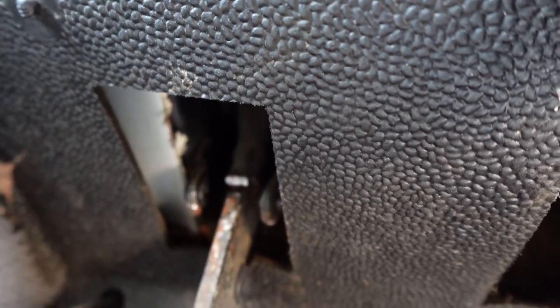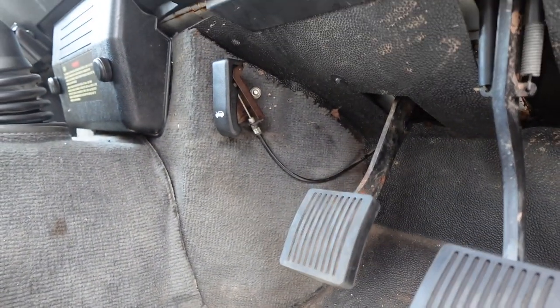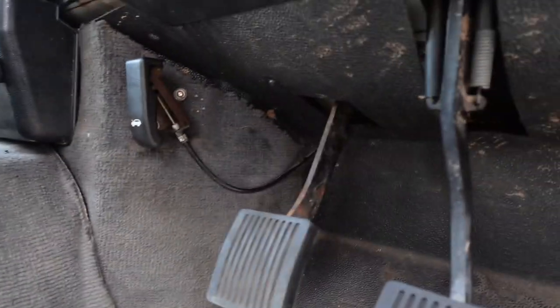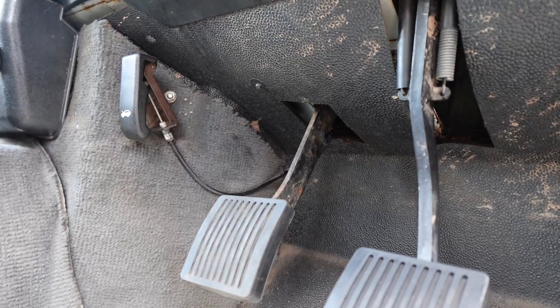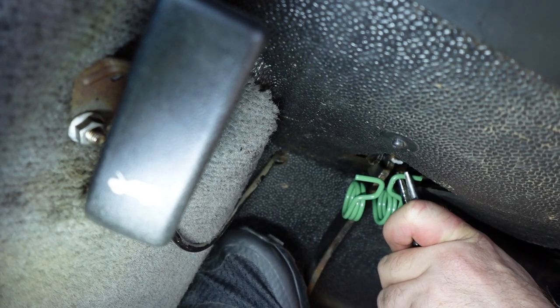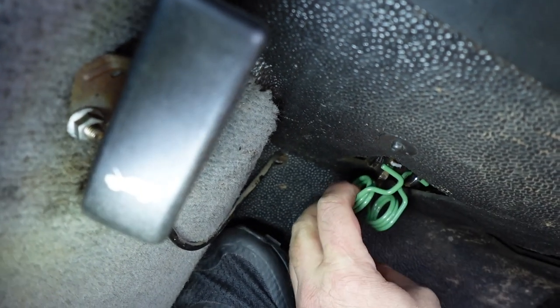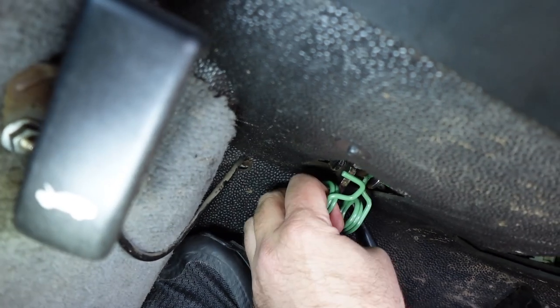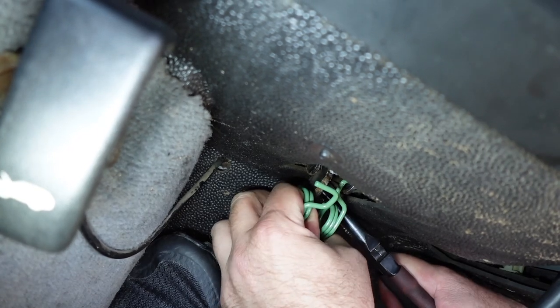We've got all the bushes in place and we're going to use two people. It does say to compress the clutch pedal with a bit of wood against the pedal box, but I'm going to compress it and film to give you the best view whilst Steve installs the spring. If it's gone in, that was just by sheer luck.